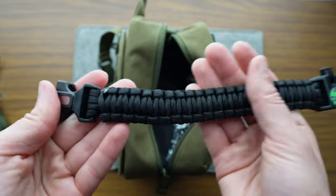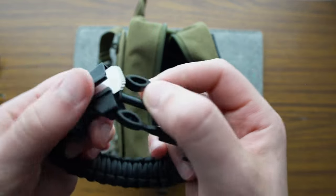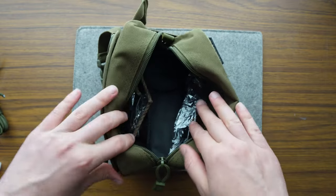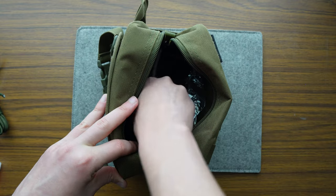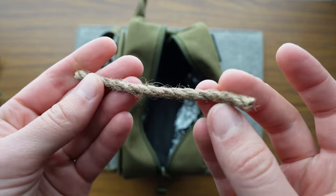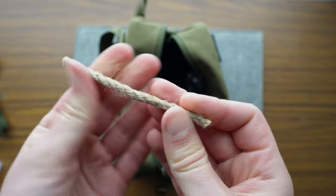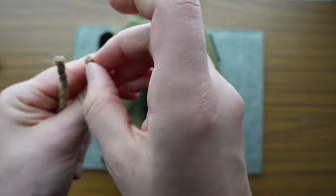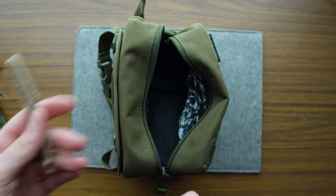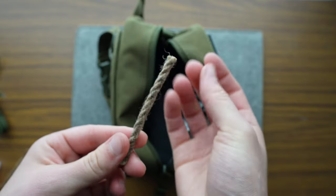I wonder how long that paracord stretches out — someone's probably got quick math on that. Some tinder here — maybe it's been pre-soaked. Yeah, looks like it's got something on it. You could probably unravel a little bit and then do some sparking onto it. Love that.